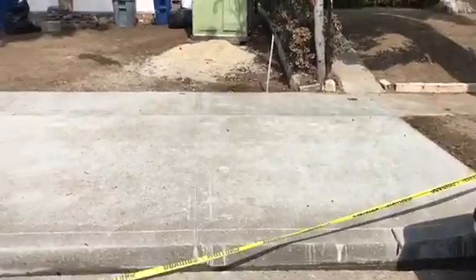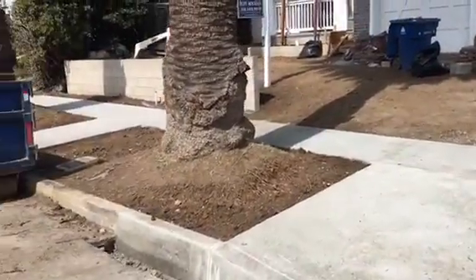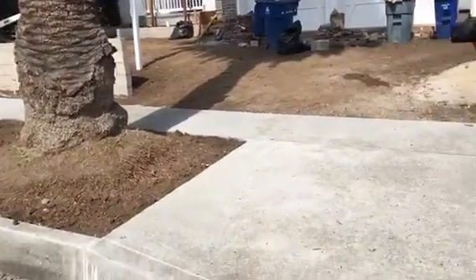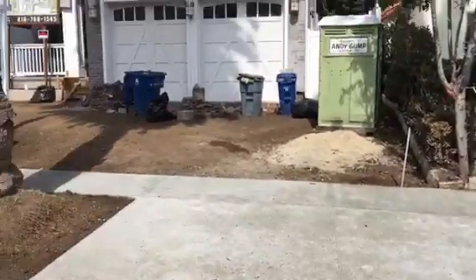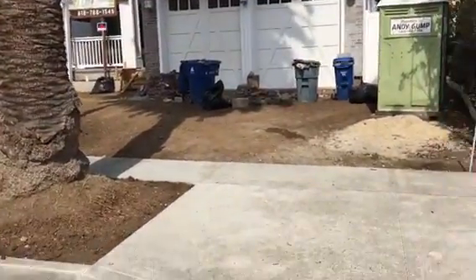Just another view of the apron and the sidewalk.